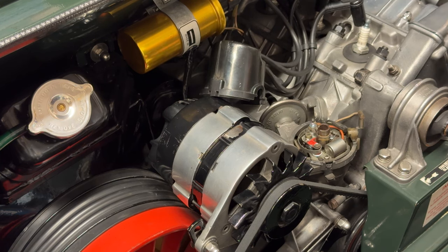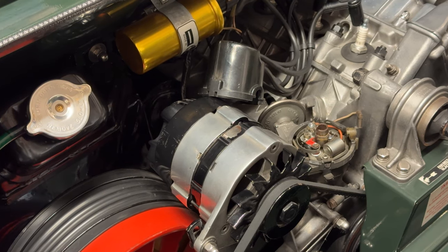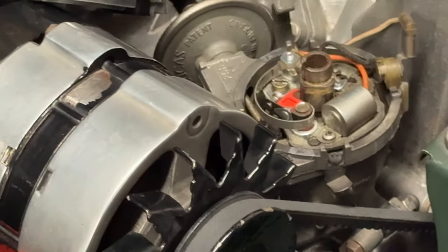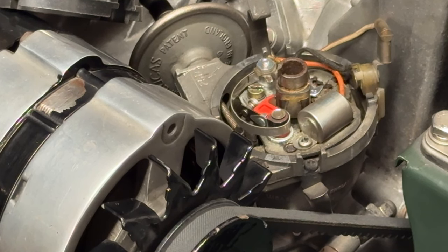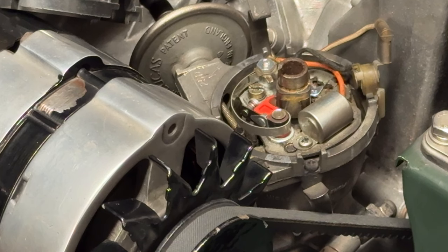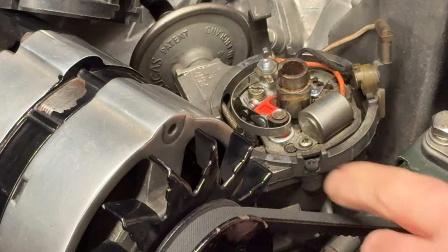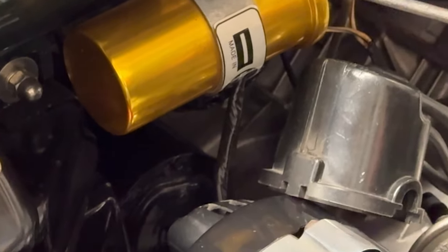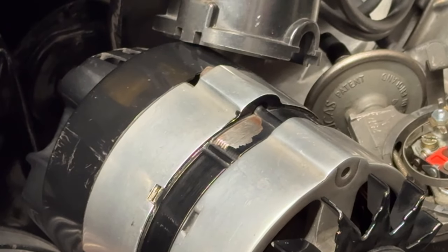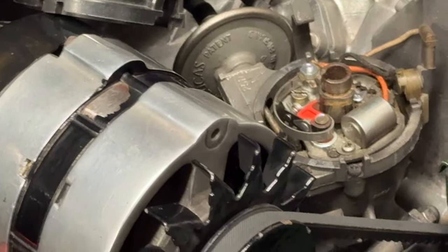We'll check the points gap — this is very important. A bad points gap can cause poor starting; sometimes the car splutters or runs funny when the gap is closed or open too much. Generally on these older cars the points gaps are 15 to 16 thou — about the thickness of the packet the points come in. There's also a condenser here which controls the spark via the coil, which is just up on the bulkhead. We'll adjust the points and make sure we've got the correct gap.